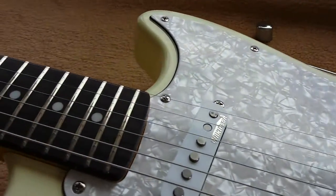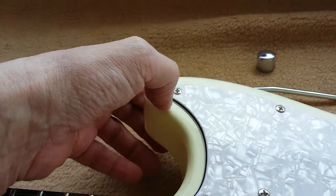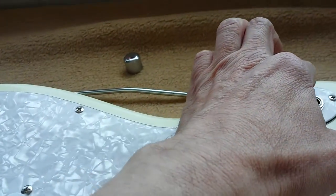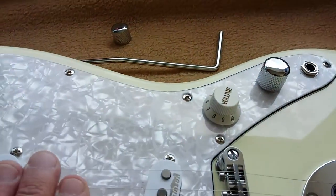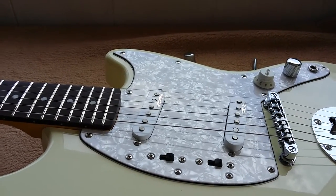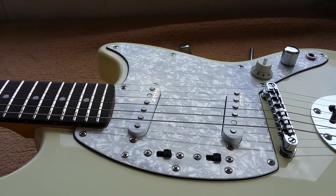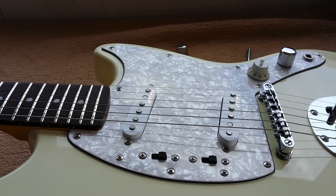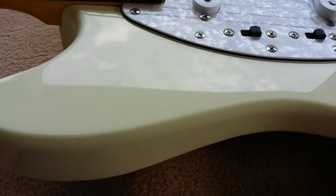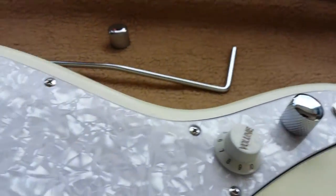The scratchplate — or pickguard, whatever you want to call it — is actually very nicely cut. There are no rough bits like you've seen on the HP-35 from Harley Benton or the Eastwood mandolin 12-string. This is quite nice. I'm not quite sure about the color or texture, and what do you think would be better: black, white, or tortoiseshell? Again, maybe put it to the vote.